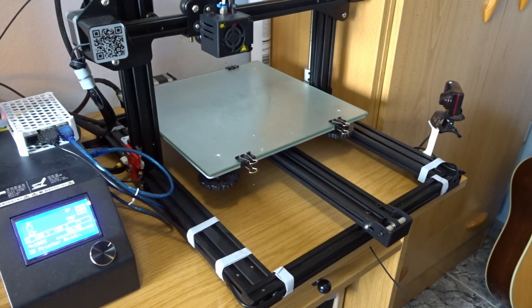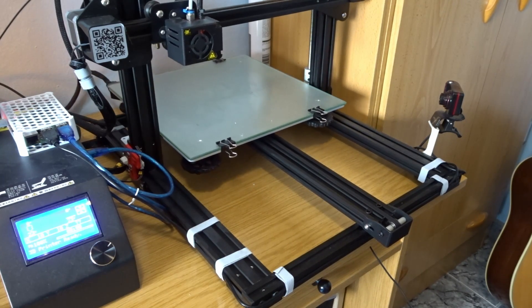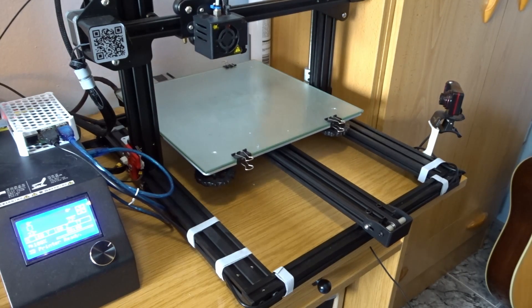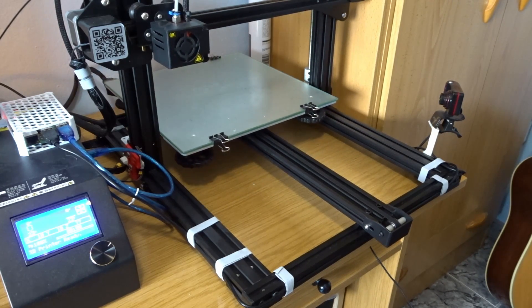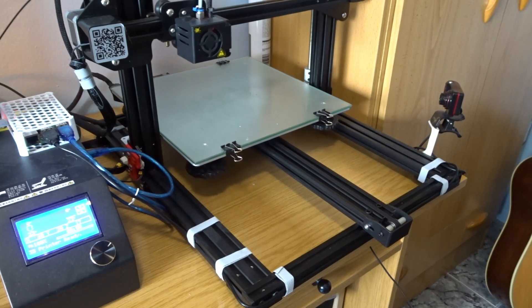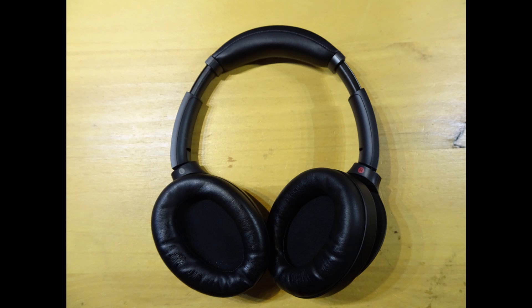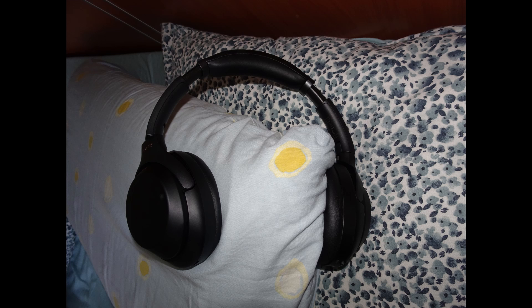3D printers are great, but they're noisy — really noisy. So noisy in fact that I have had to buy myself a pair of noise-cancelling headphones. But they're not a definitive solution, especially because I have to sleep.